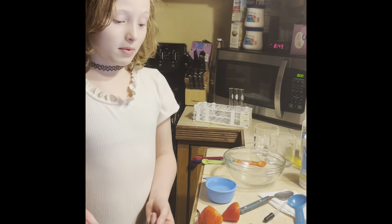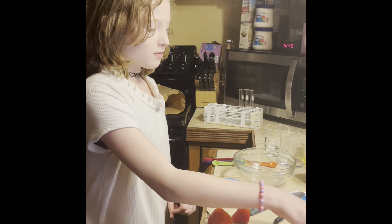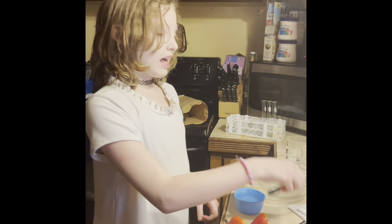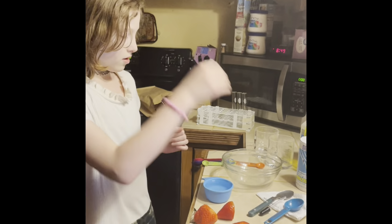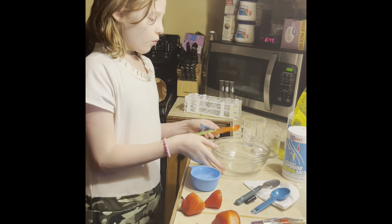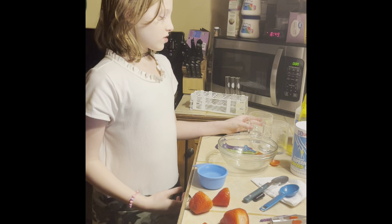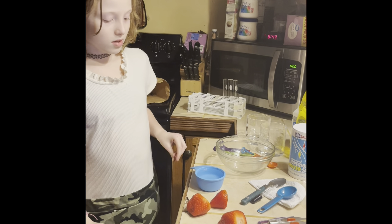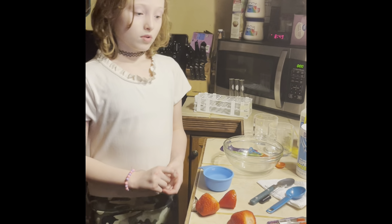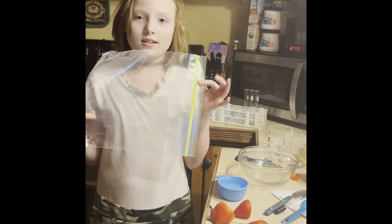The materials you will need for this experiment are some strawberries, tweezers, a tablespoon, a bowl, one and a half tablespoon measure, a teaspoon, some beakers, dish soap, salt, one and one half cups of rubbing alcohol, and of course a plastic ziploc bag.